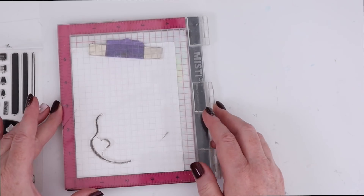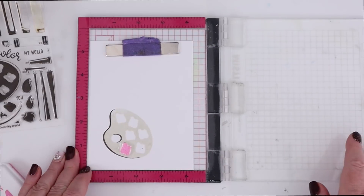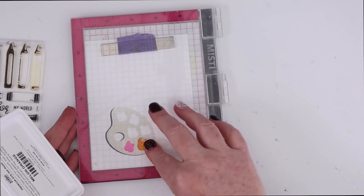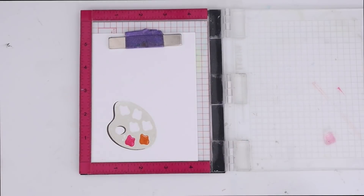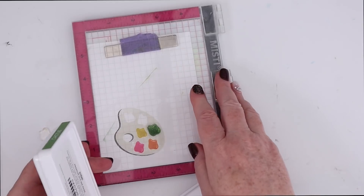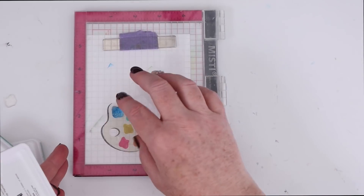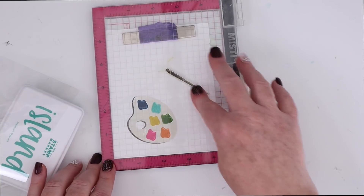Now I'm going to use Sunny Studios' Color My World stamps. In a previous video, I used their layering stamps from this set to create the crayons. This time I decided to use the artist's palette. You can see that the palette is created with two different stamps, and then each of the little paint blots on the palette have two layering stamps. So it creates the look of dimension on those little paint palettes. You layer one color that's the solid, and then you put another on top and it has those little shine marks to it.